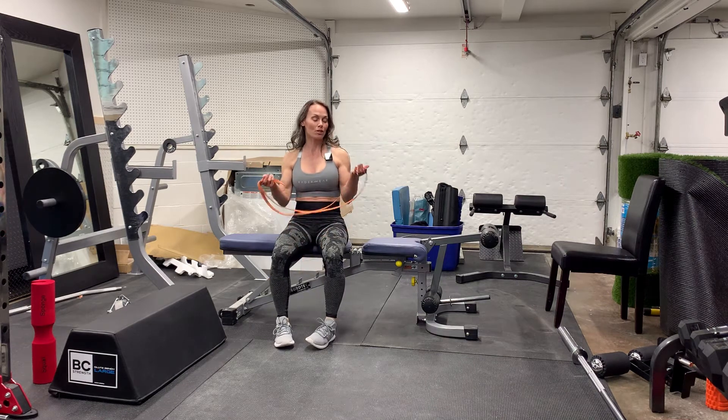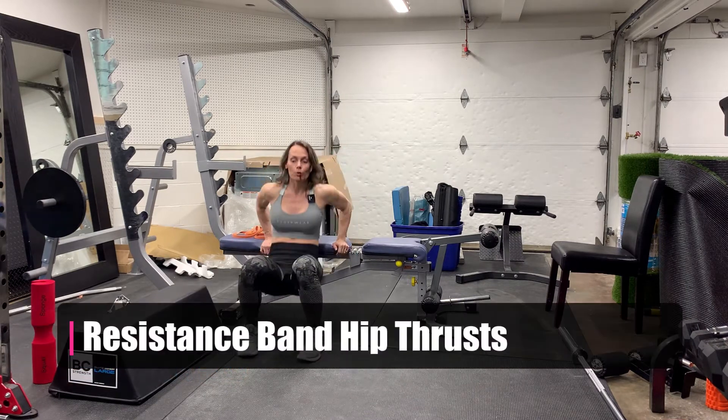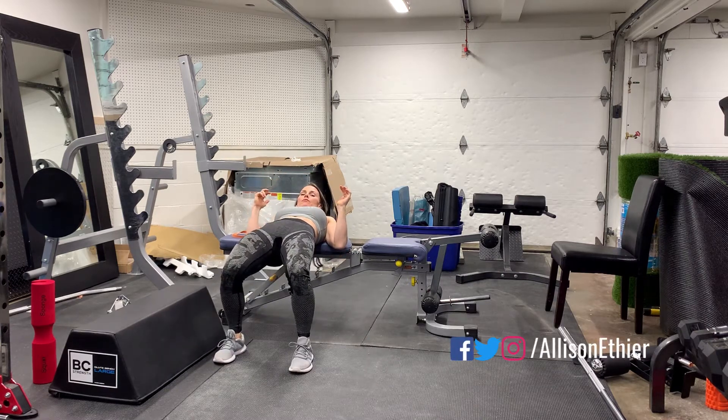This is the hip thrust with the large circle loop band as resistance. To get into the hip thrust, upper back on the bench, shoulder blades on the bench, drive through the heels and up into the hip thrust.